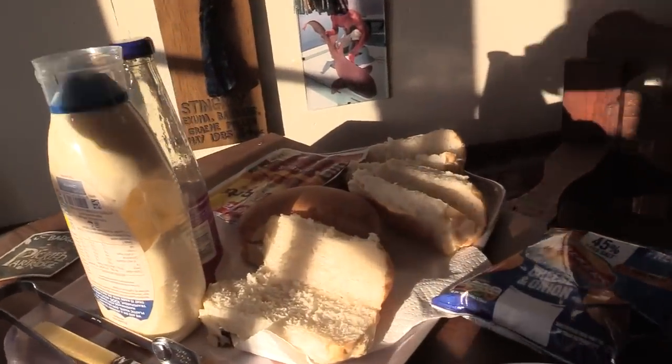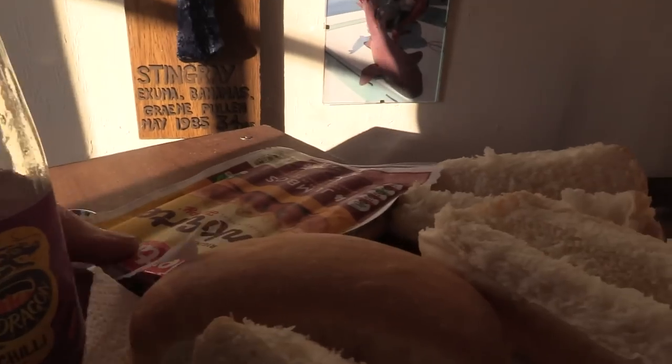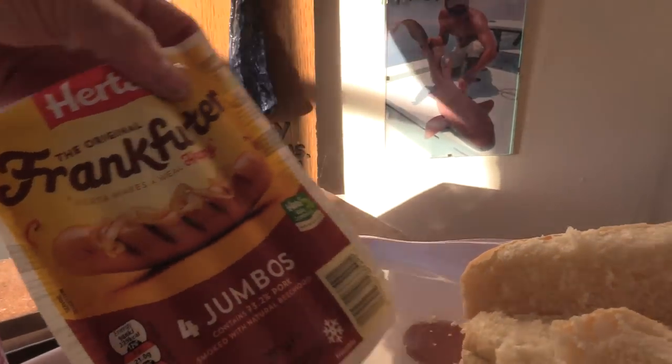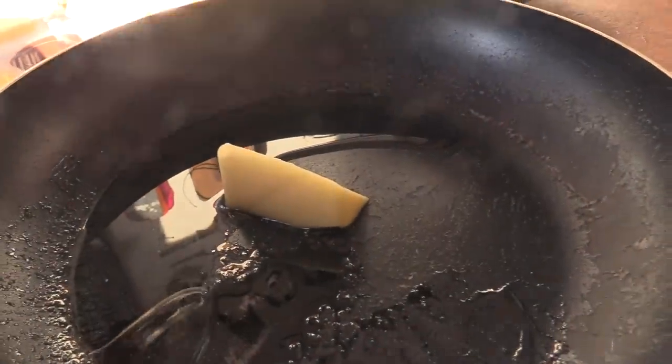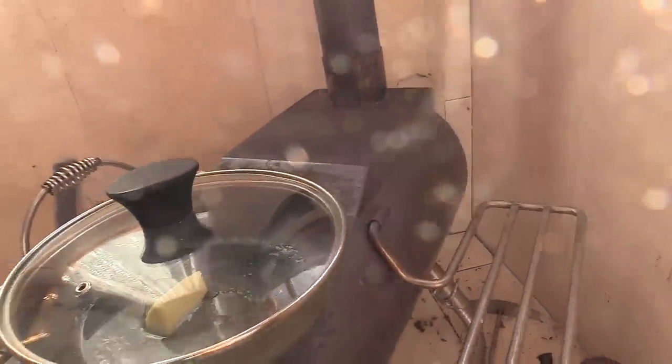First, mayonnaise, a fork, some sweet and sour there, some frankfurters - the better quality ones, not the tin ones I've tried, they're not great. Frying pan, cooking oil, and butter. That can go on there because I'm going to do this first guys. Last time I came in I got it so hot I actually caught the pan alight - quite entertaining. We can warm the bread up too.